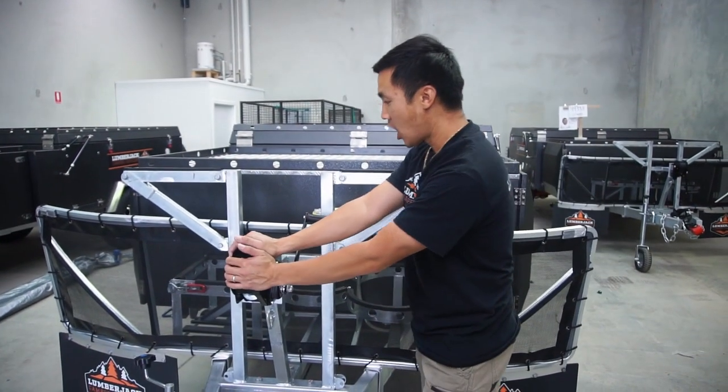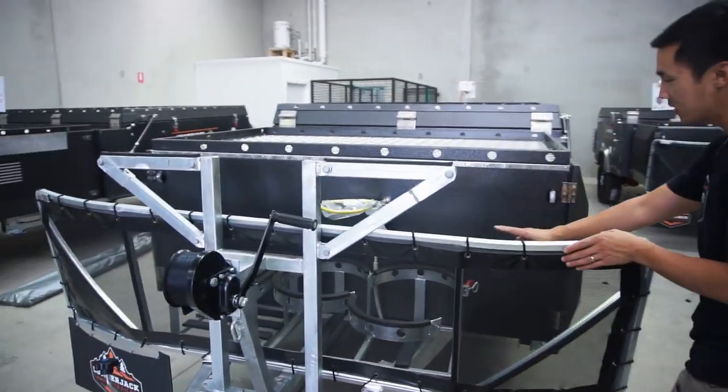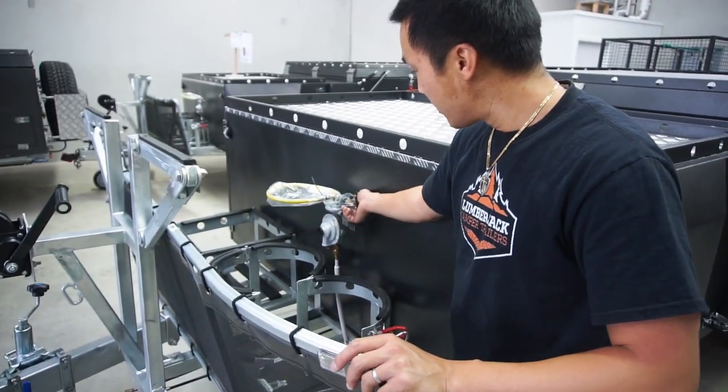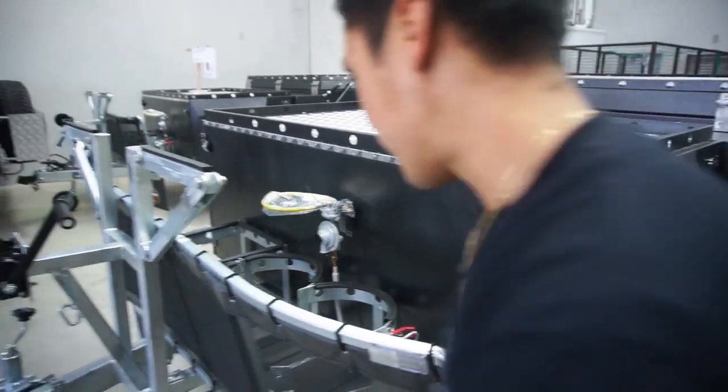The front winch here helps open up the camper trailer and close it. You get two 9kg gas bottle holders here, and two jerry can holders. And this is the gas tunnel — the one regulator line, plug it into your gas bottle, and you've got gas for the stove.